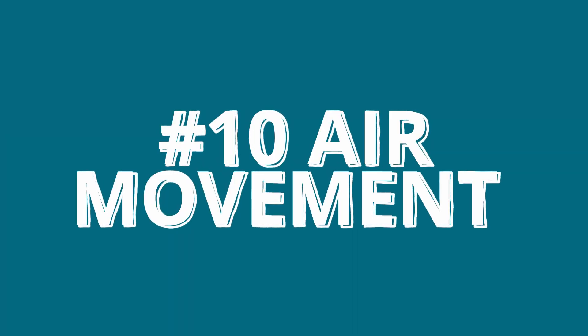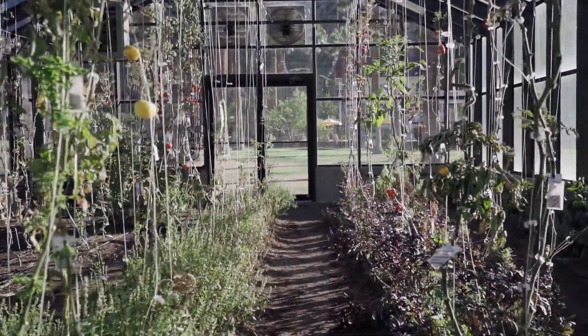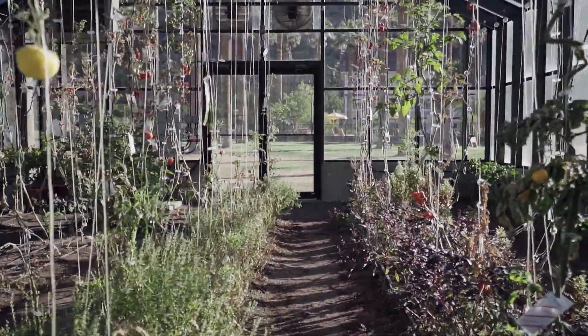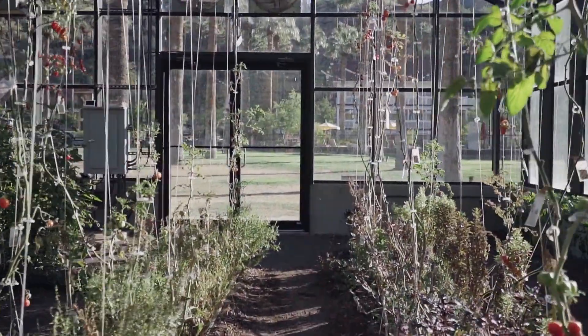And number ten is to keep the air moving. This is different to ventilating — ventilating is to exchange the air from inside to outside, but what I'm talking about here is keeping the air actually moving, especially over particularly cold periods, and this will help minimise the amount of frost damage that any of your plants get. Placing a fan in there to blow across the ground will keep the air moving, keep the cold air off the ground, and allow the warmer air from higher up in the tunnel house to circulate down.